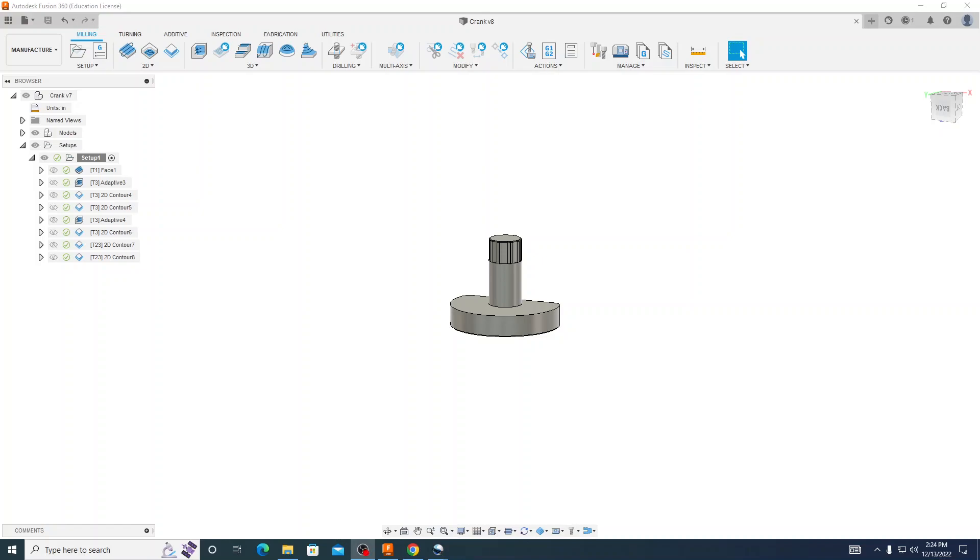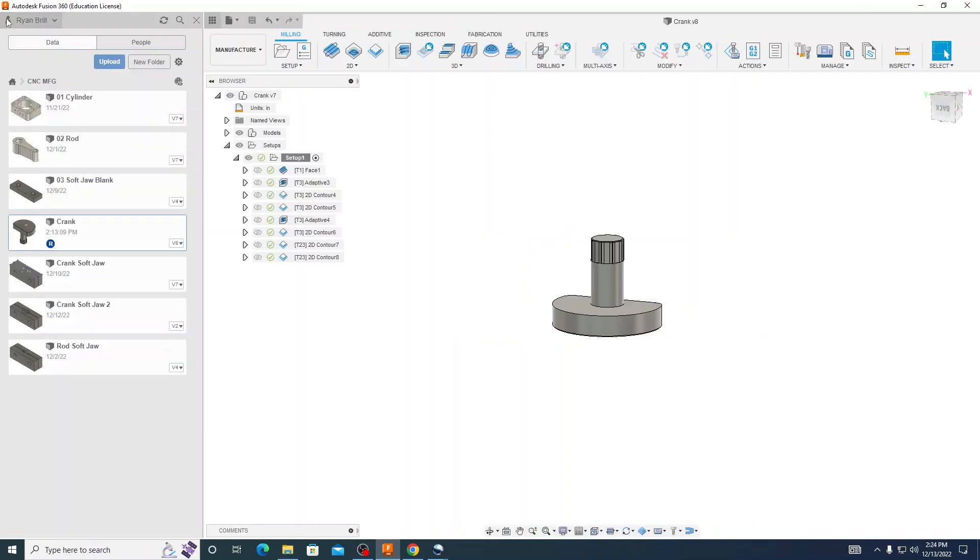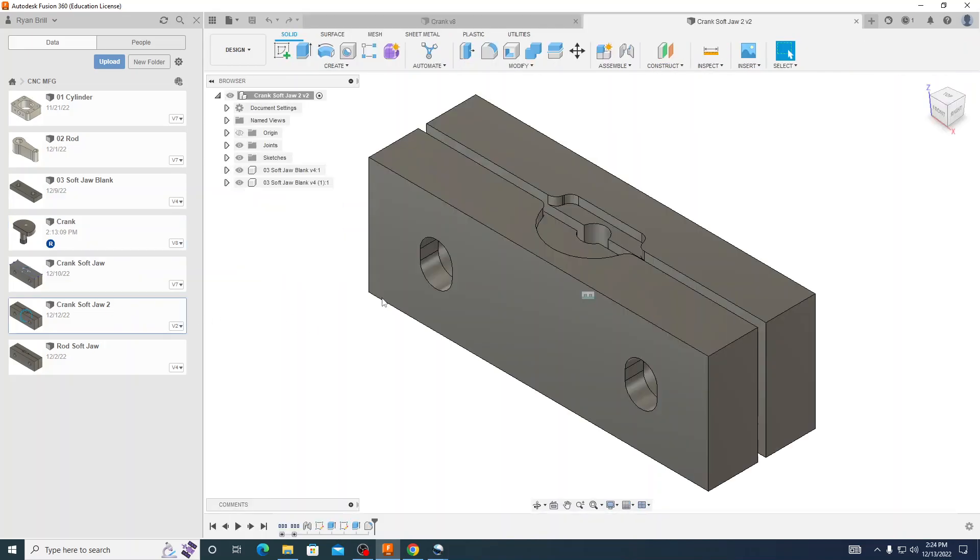Hello everybody. In this video we are going to create our toolpaths for OPT2 on our crank. To be able to do this we need to take the crank that we machined out in our last video and we will be putting this into our soft jaws. We will be zeroing off of our soft jaws so we will need to create an assembly of the two files to create our toolpaths. I am going to open up our data panel and open up our crank soft jaw that we created.